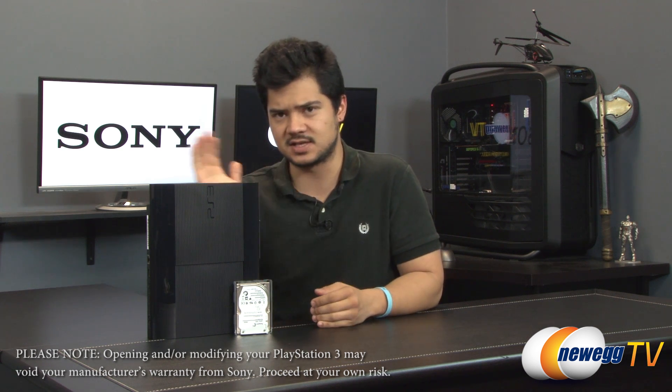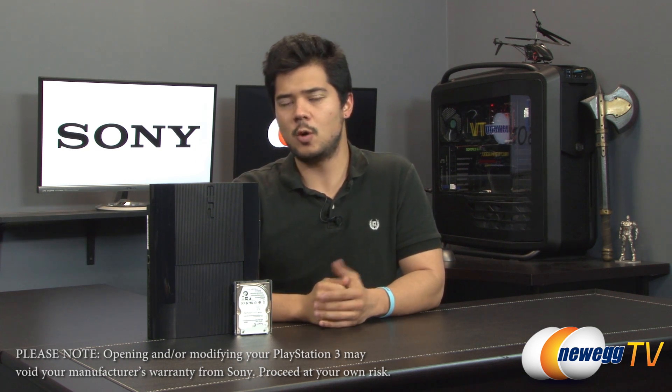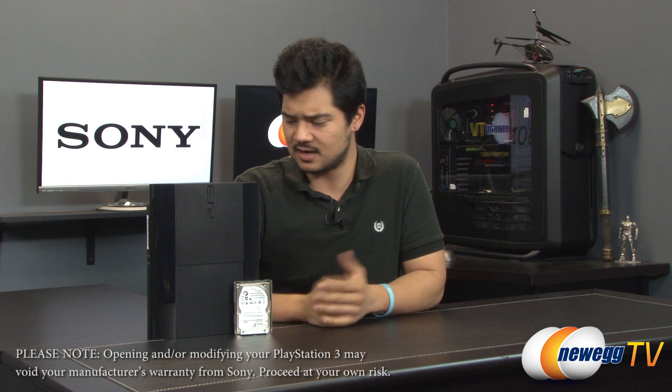How's it going everybody? Kyle here with Newegg TV. Today I'll be showing you how to install a hard drive into your super slim PlayStation 3. Now we all know that PlayStation 4 is right around the corner, but it won't be backwards compatible, so you won't be able to play any of your favorite beloved games from your PS3 on your new PlayStation 4. We have the PlayStation 3 super slim model, something that Sony released recently with a very affordable price tag.